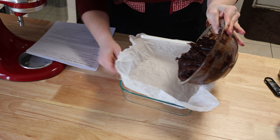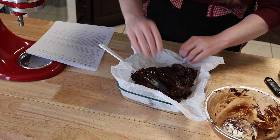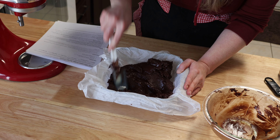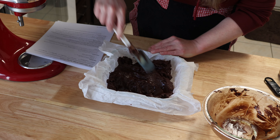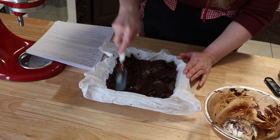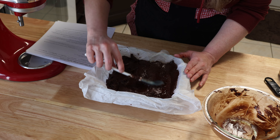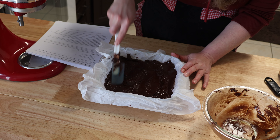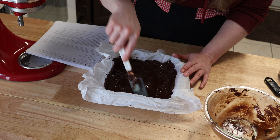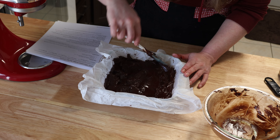I'm going to put it in here and smooth it out. It's literally just sweetened condensed milk, morsels, vanilla, and a pinch of salt. Heat it up and then spread it out and then stick it in the fridge for two hours. This isn't like a fudge recipe where you have to boil sugar and other stuff and make sure the sugar is completely dissolved. This is extremely easy. I can't believe it — I've never actually made fudge this way. So we're going to give it a shot.